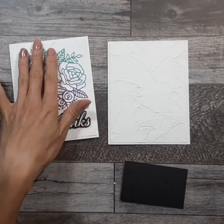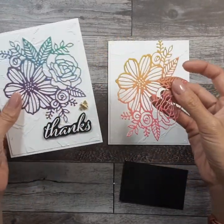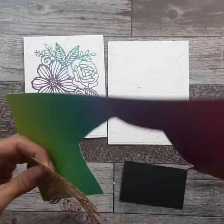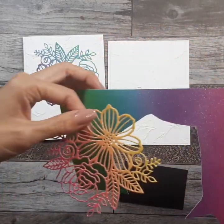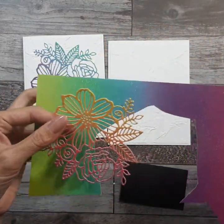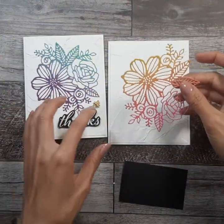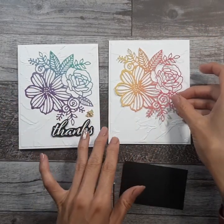When you get your die cut, it's probably not going to be exactly the same. The glimmer paper sort of comes in a sheet, so you get all the different rainbow hues, and I just sort of cut it out randomly. So whatever you get in your kit, don't worry, it's going to look awesome.